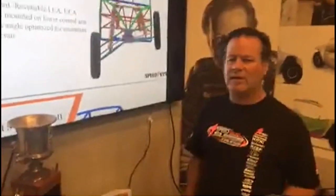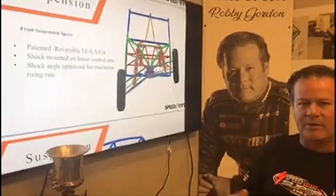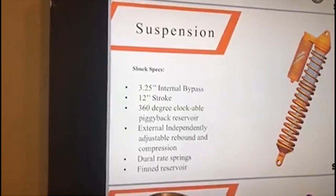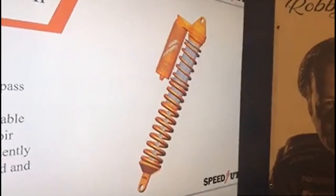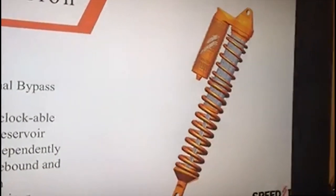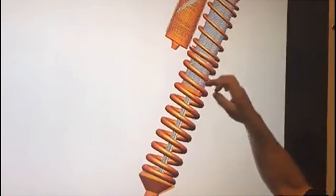They have optimized the rising rate in the suspension - not only rising rate in the shock versus compression, rebound, and spring rates. The rear suspension uses their patented trailing arms that are universal left and right, with a 3.25-inch internal bypass, 12-inch stroke, 360-degree clockable reservoir - meaning the shock can go on any corner of the car. It also has externally independently adjustable compression and rebound, which they say is new to them and they believe no one in the industry has manufactured it - giving both compression and rebound dual-rate springs.